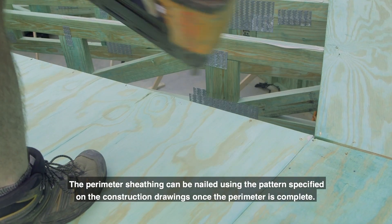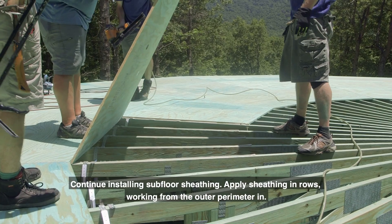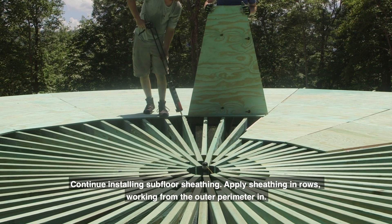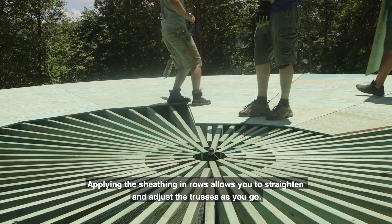The perimeter sheathing can be nailed using the pattern specified on the construction drawings once the perimeter is complete. Continue installing subfloor sheathing, applying sheathing in rows working from the outer perimeter inward. Applying the sheathing in rows allows you to straighten and adjust the trusses as you go.